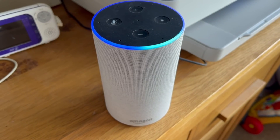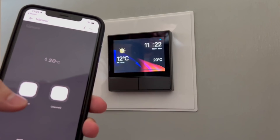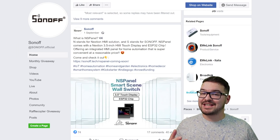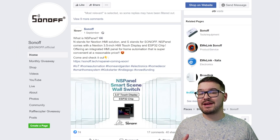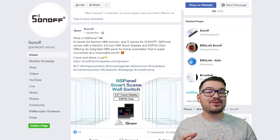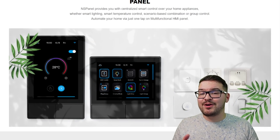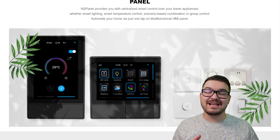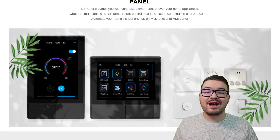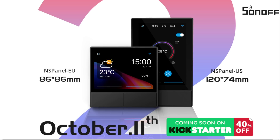With the panel you've got four different methods for interacting with it: the touchscreen, the two physical buttons, voice control using Amazon Echo or Google Assistant — it also supports Alice — and you can remotely control it via the eWeLink app. The NS stands for Next Gen and Sonoff. It uses a 3.5 inch HMI next-in touch display and also contains an ESP32. Both the screen and the ESP32 are great for smart home enthusiasts and tinkerers, opening future doors for custom firmware and modability.